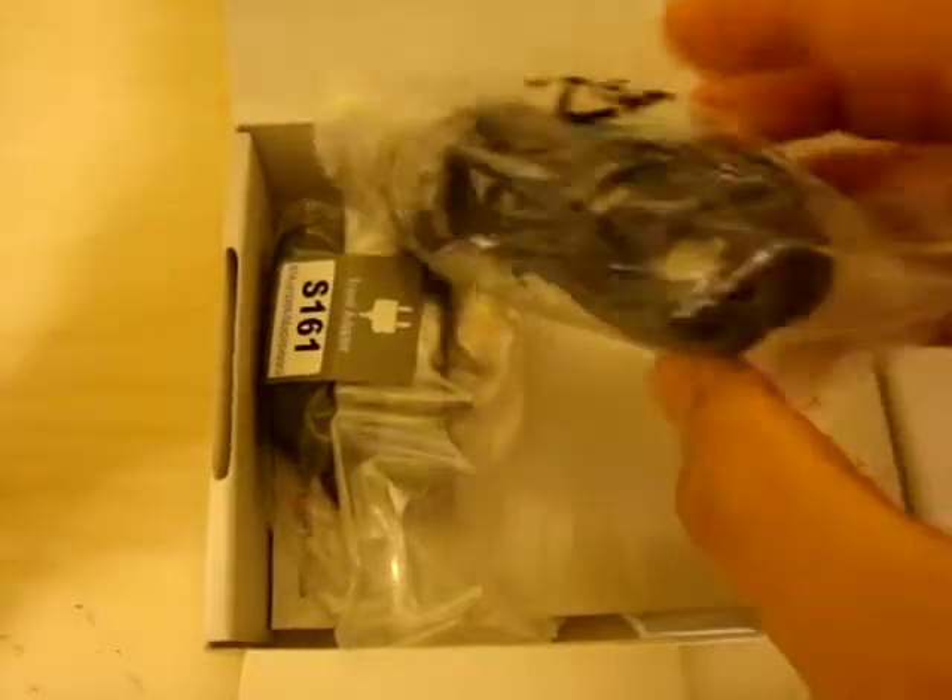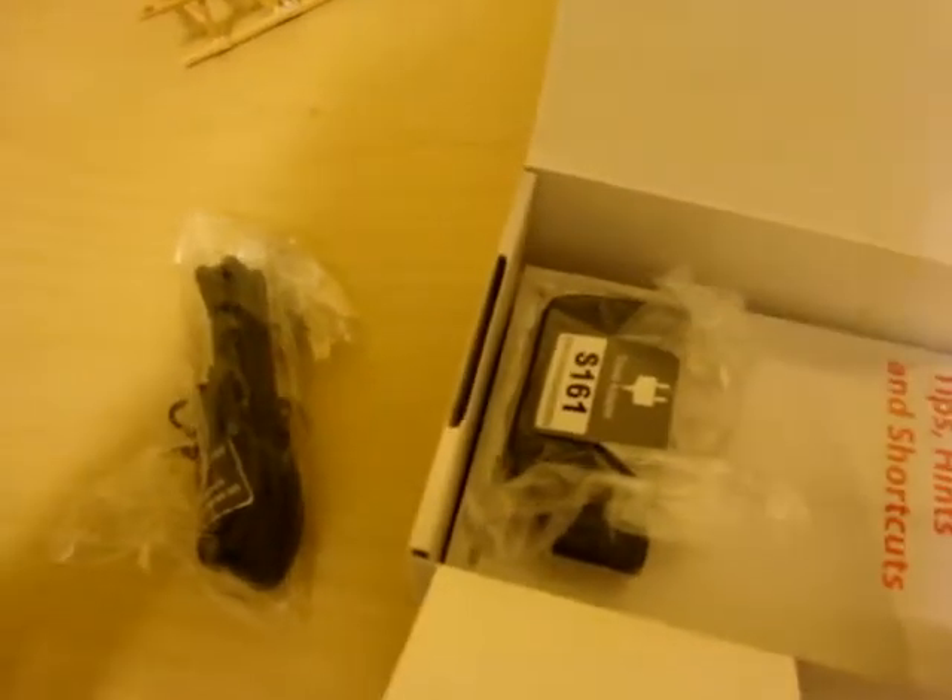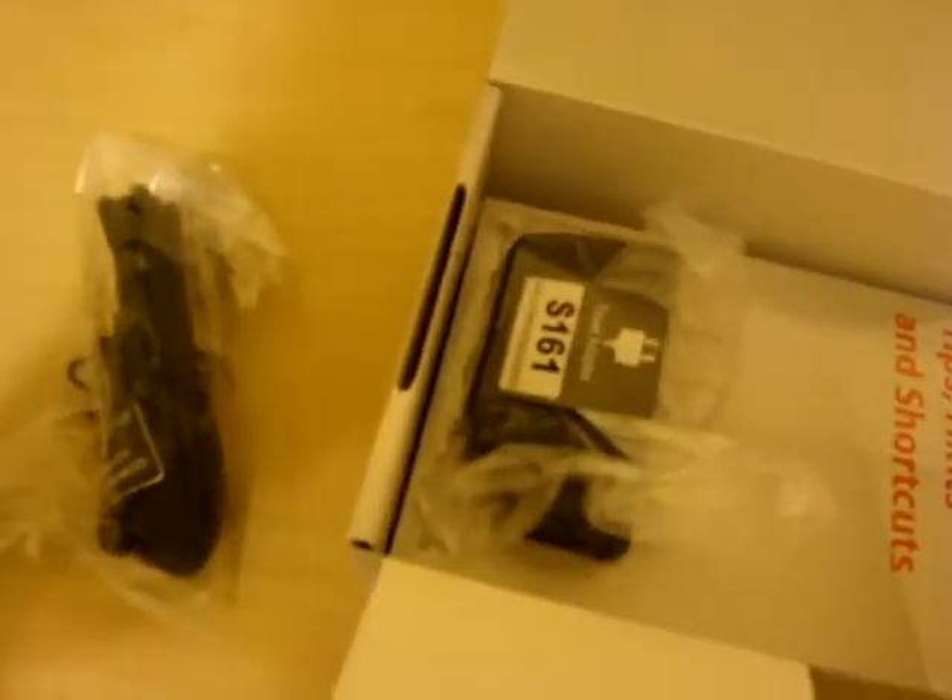Pretty similar to any cell phone box — not a W580 box. You lift that up and get a USB cable — micro USB. There's a charger with a USB port on the end, so you plug the USB cable into the charger and then into the phone. You don't have to buy a separate data cable if you want to take pictures off your phone.